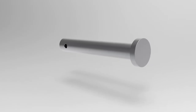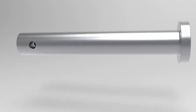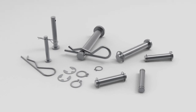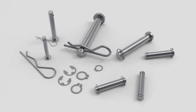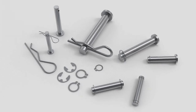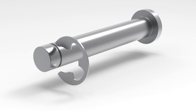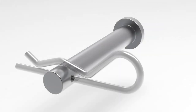Clevis pins are a type of fastener used to secure two objects together with a hinge joint. They consist of a cylindrical pin with a head at one end and a cross hole at the other. The head of the pin is typically round or square and is used to provide leverage for installation and removal. The cross hole or groove allows a retaining device such as a c-clip, retaining ring, or cotter pin to be inserted to prevent the pin from coming out.